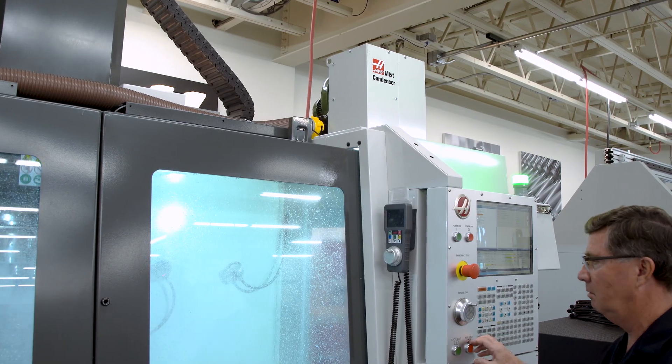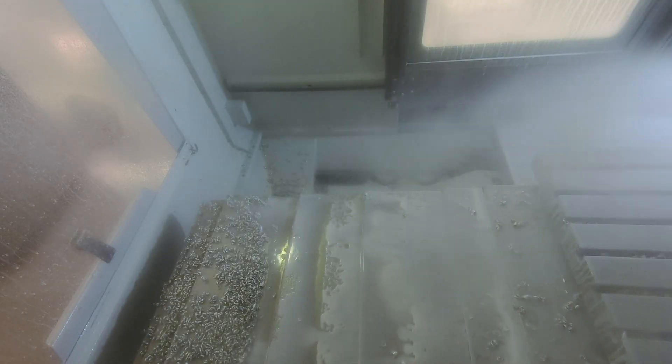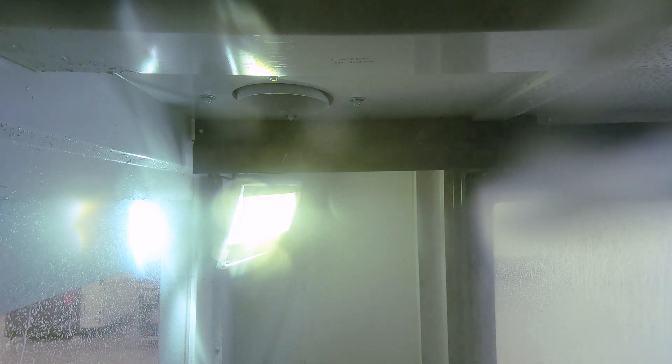The mist condenser runs when your machine is cutting, so it's continuously pulling the mist and smoke generated from machining up through the dual filter housing.